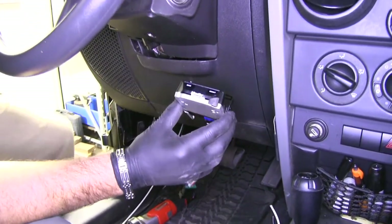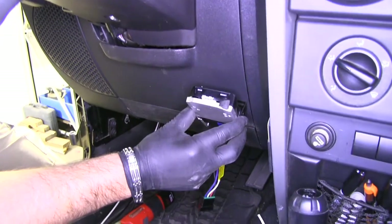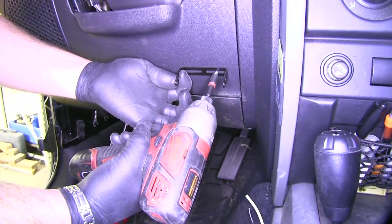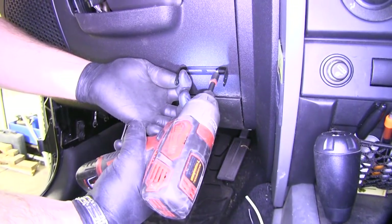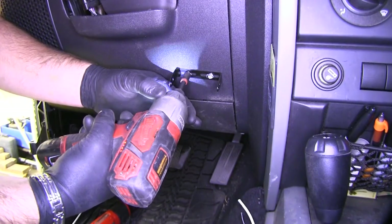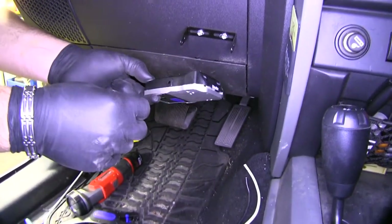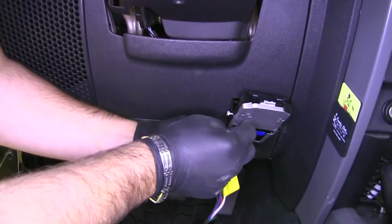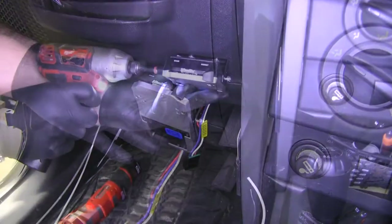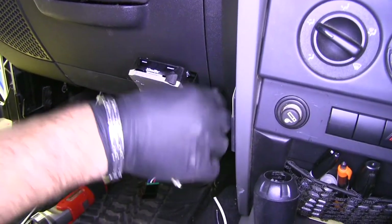Next we need to find a good place to mount our brake controller — not so high that it interferes with the driver's knee, and not so low that it interferes with the driver's foot. Once we've determined where we want it, we'll take one of our self-tapping screws that comes in our kit and put one in. Then we'll line up the holes on the side of our bracket with the holes in our brake controller and use a couple more self-tapping screws, then take a quarter-inch socket on this side.